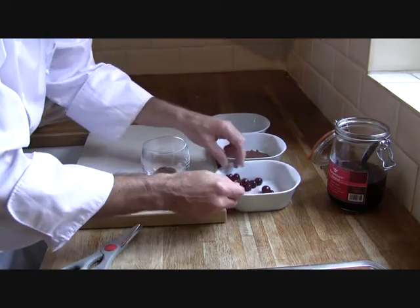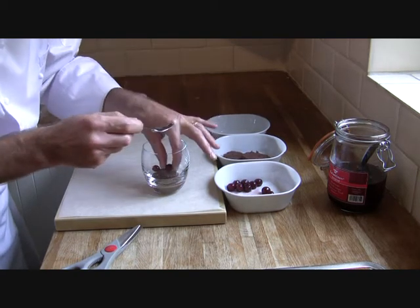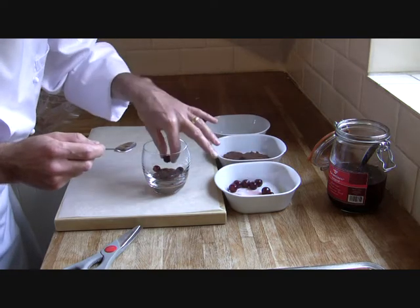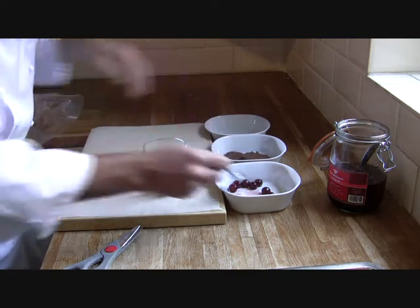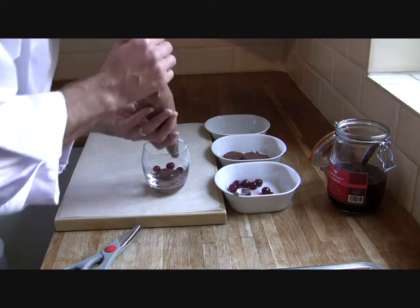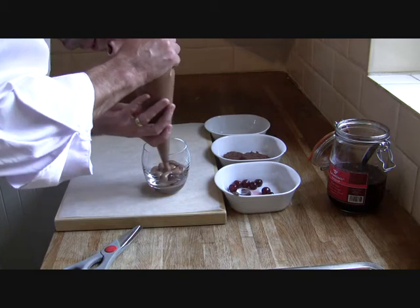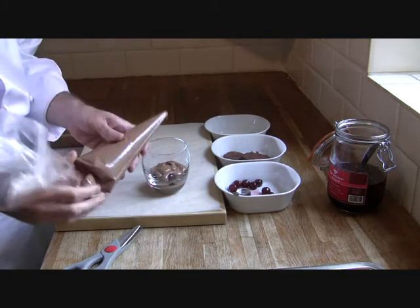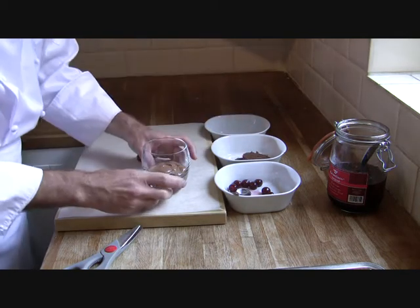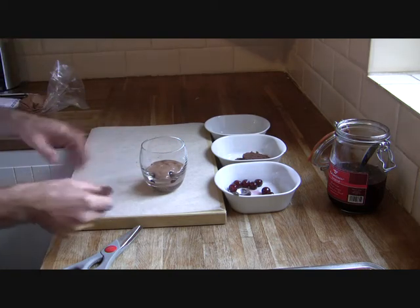So what we're going to do now is put a few of these cherries in. Be careful putting them around — you always put them in odd numbers, either fives, threes, or sevens. We'll put five of them there, and then we're going to top this off with a little bit more chocolate mousse on top. Just tilt the glass so you get a nice effect around the side.